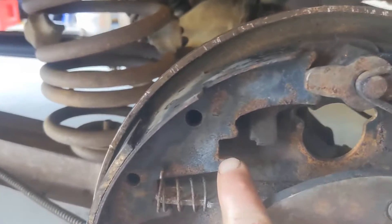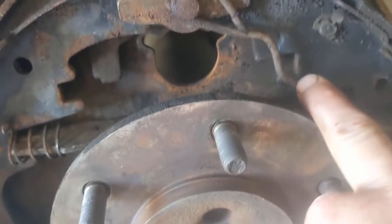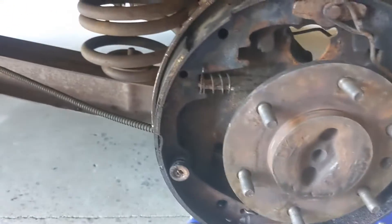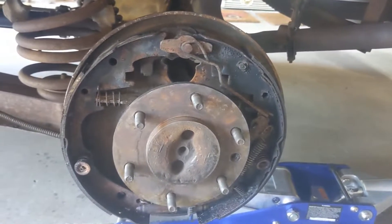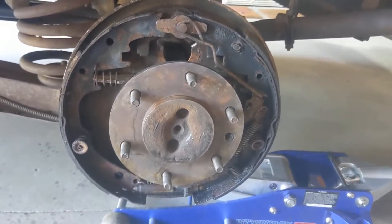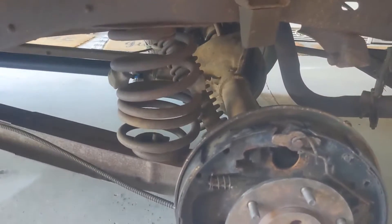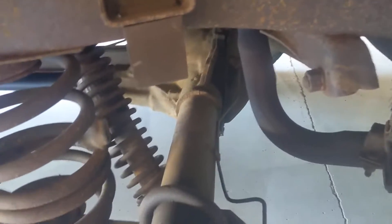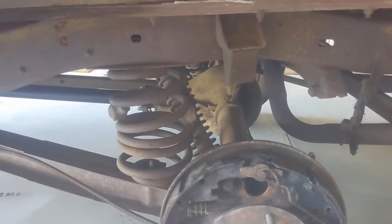They hook in on one side and on the other side, and you hook up the springs and you're pretty much done. Bleed the brakes. I might replace the springs and some more suspension parts — we'll get to that maybe in another video. I've got new shocks already.